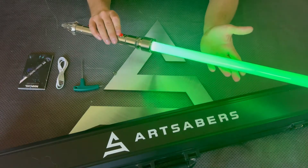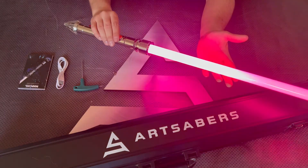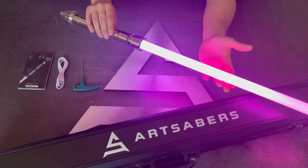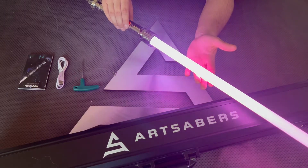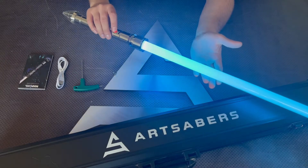Holding the button for two blinks you get a power cycle that cycles through the colors. Bear in mind, if you want to freeze the color you just need to press the button.